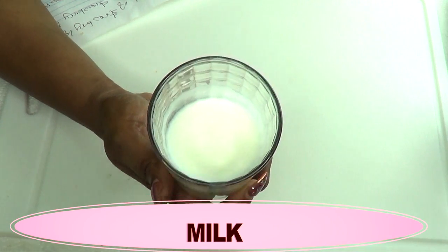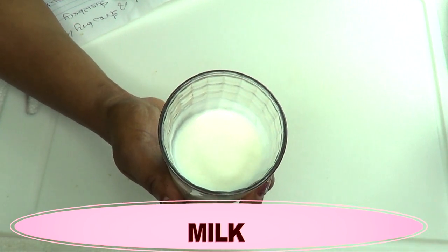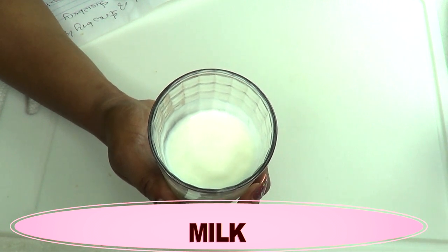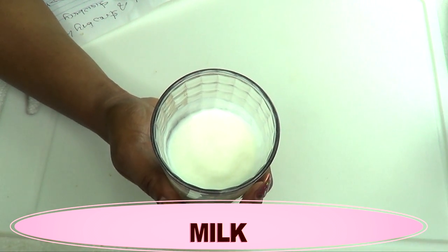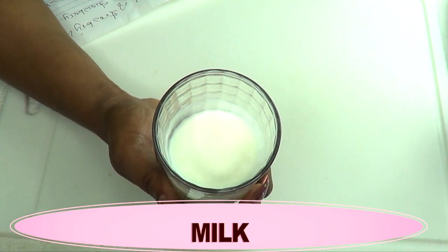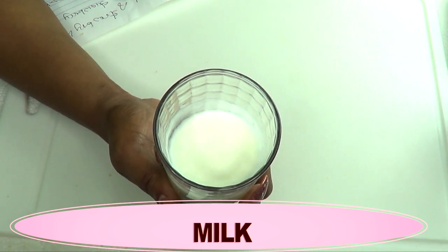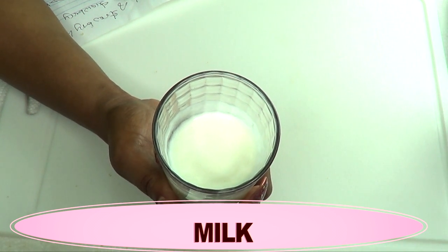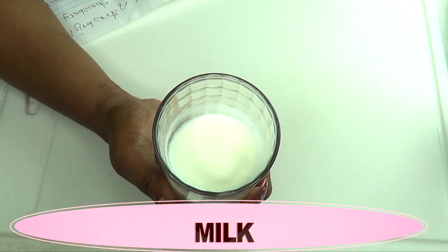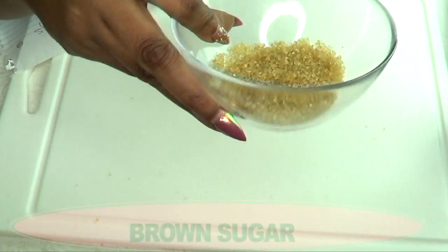Especially when you have strawberry legs, when you mix milk with other ingredients it's going to help clean those hair follicles and therefore get rid of the strawberry effect. Milk is also very good for clogged pores — it can help to clean out grease and dirt from the pores, leaving your skin clear and spotless.